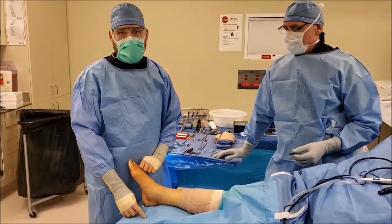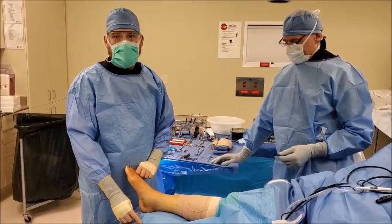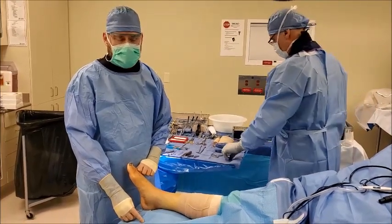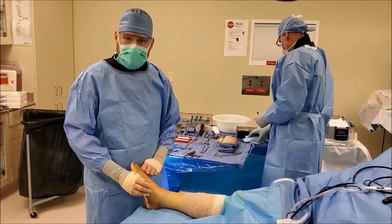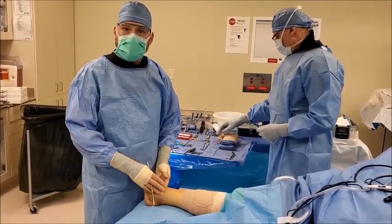This is Dr. Paul Steinke with Foot and Ankle Associates of North Texas. Today we'll be discussing a repair of a tri-malleolar ankle fracture. What that means is this patient broke three of the major bones within her ankle. We'll be using plates and screws to repair those.